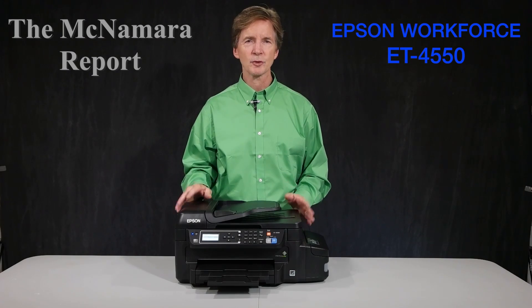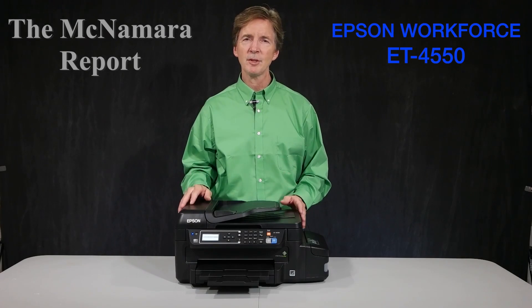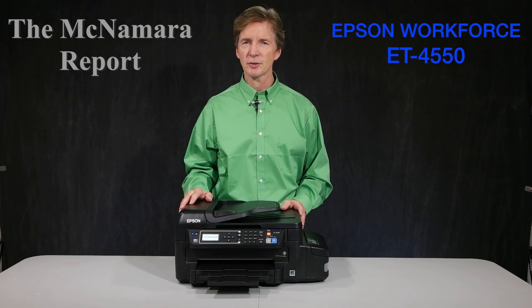This printer is a great device for small offices or home offices. It allows you to print, copy, scan, and fax. The name gives away another feature to this printer.